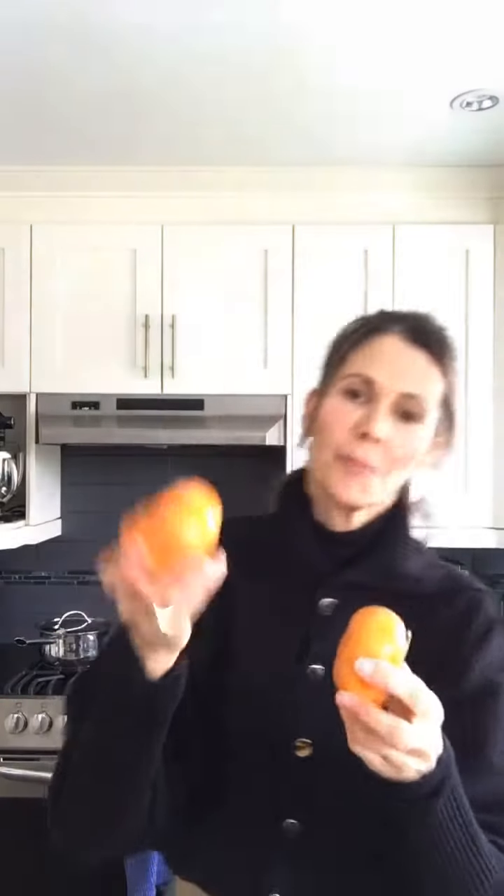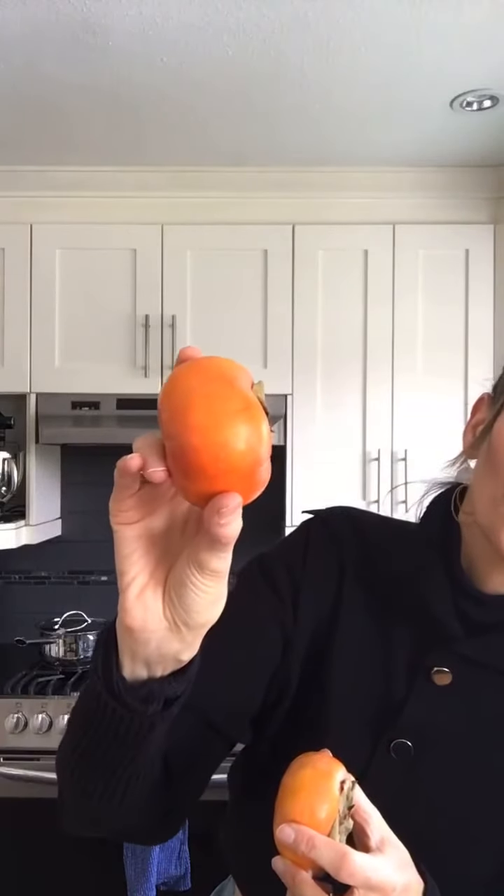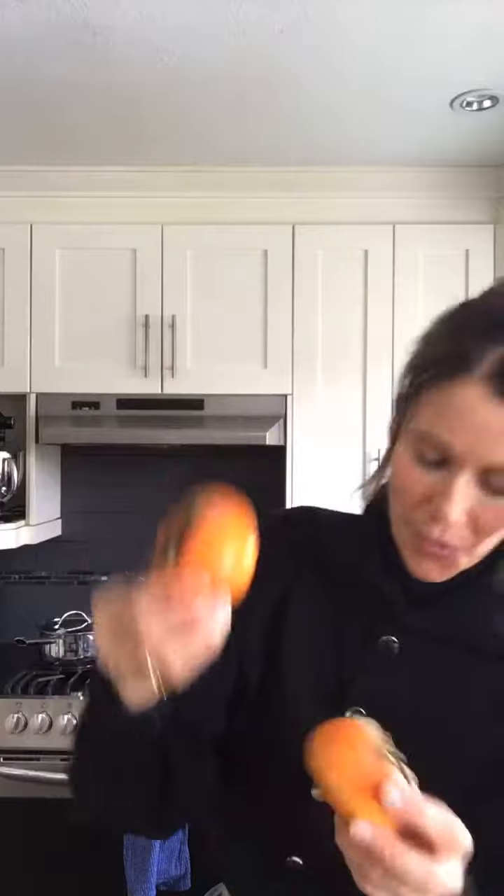If you're looking for persimmon I would recommend the Fuyu persimmon. The reason being is that it can be eaten either fairly hard — I've got a few here — and you can see as they ripen they become a little more dark orange. When you first get them they may be a little lighter orange. They're really pretty looking and we see them in the fall and winter.